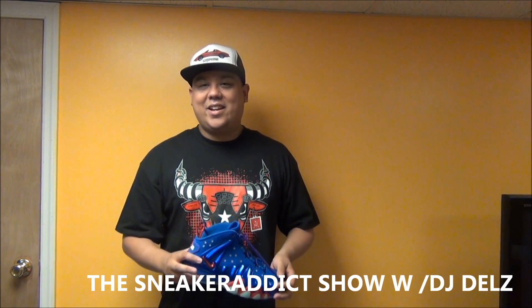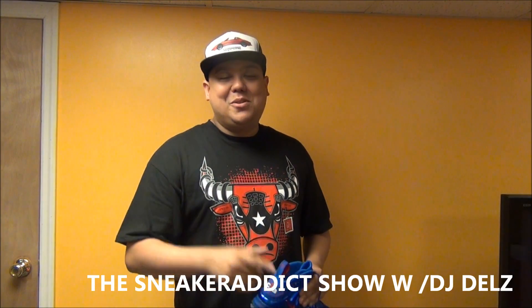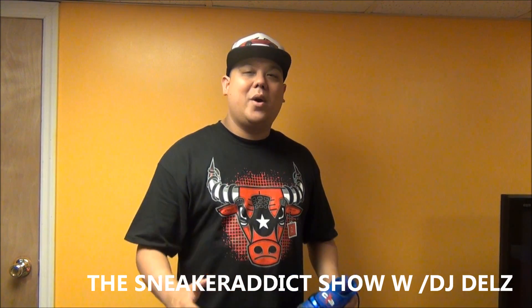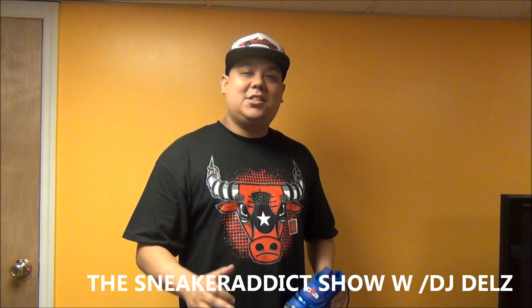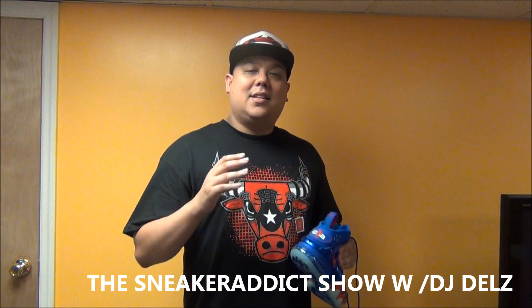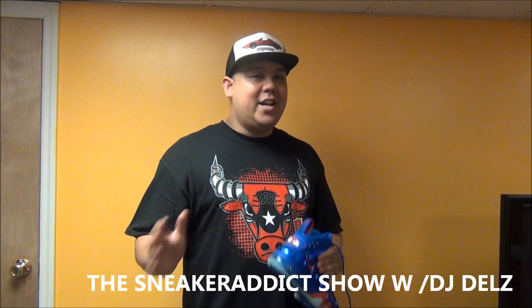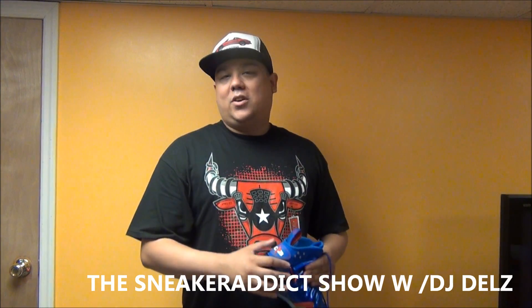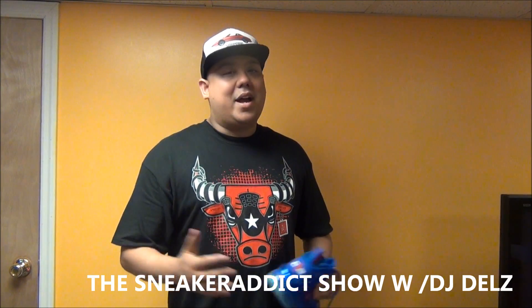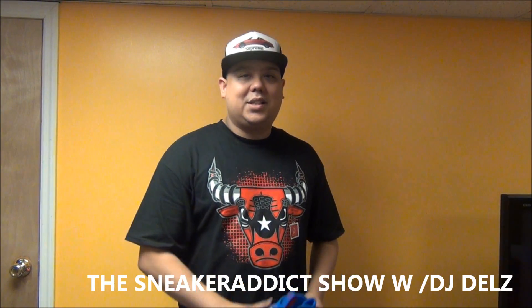I hope you enjoyed this video. Hit the thumbs up button if you love what I'm doing. Check out my blog, thesneakeraddict.com, morning, noon, and night like clockwork. Follow me on Instagram and on Twitter. My official Twitter is DJ Dells, but my official Twitter for the show is The Sneak Addict — so for your sneaker updates, follow there. For just my opinions, DJ Dells. Those are the two Twitters, and my Instagram is Team DJ Dells. And with that said, I'll be back.